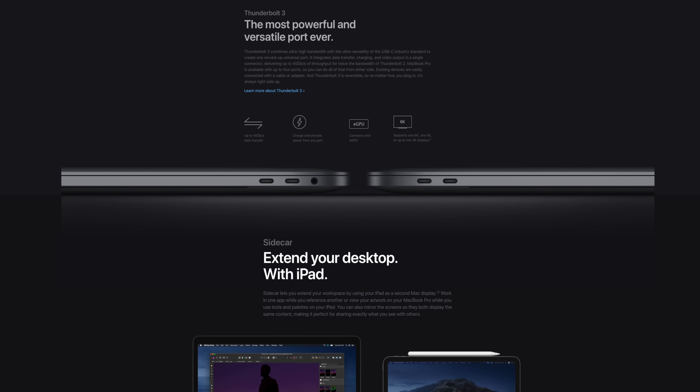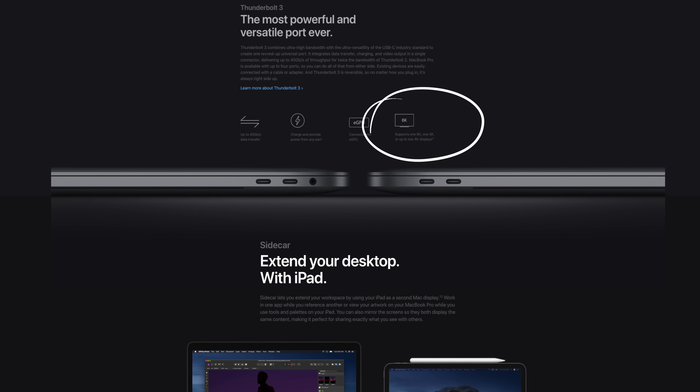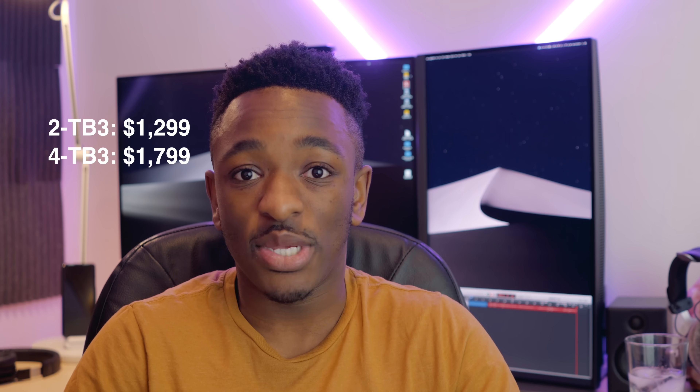Having up to 4TB is a no-brainer inclusion given that you can have up to 8 on the 16-inch Pro. Pricing hasn't changed for the baseline models of either version — the two-port and four-port are still coming in at $1299 and $1799 respectively, which is definitely good to see.